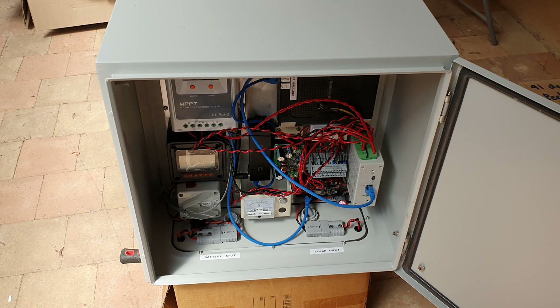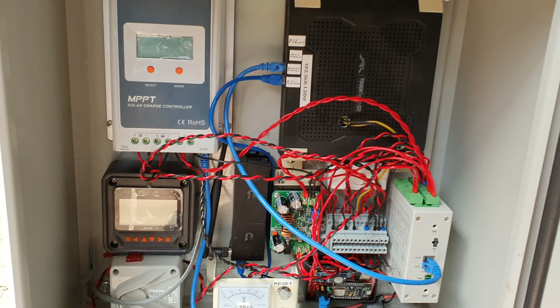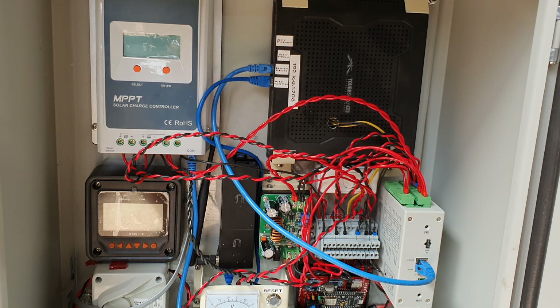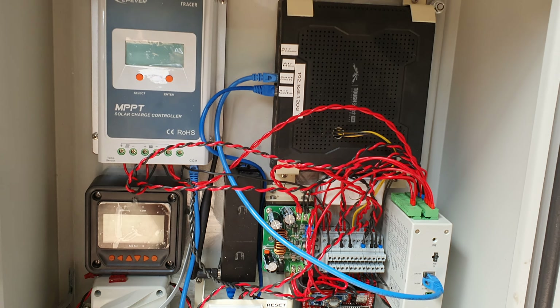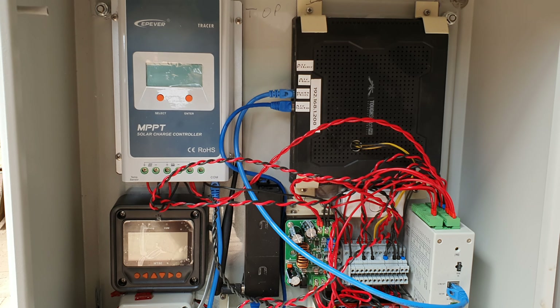Just a revised update on my solar access point that I'm building, based on a Ubiquiti TUF switch. I can actually switch between 24 and 48 volts. I've de-isolated the transformer inside the TUF switch and I'm going straight to the input of the circuit board.